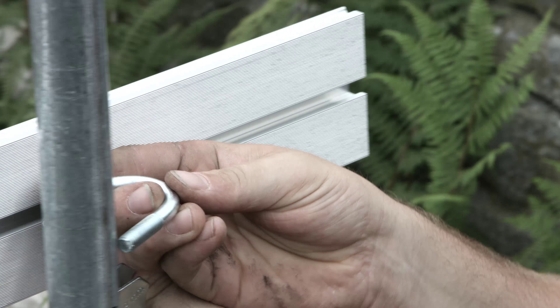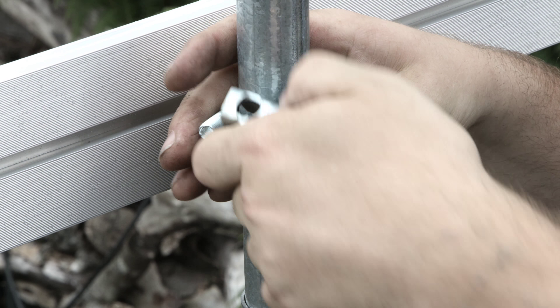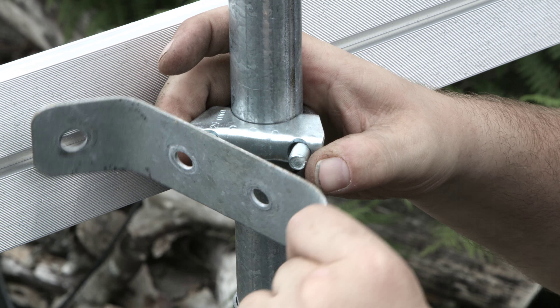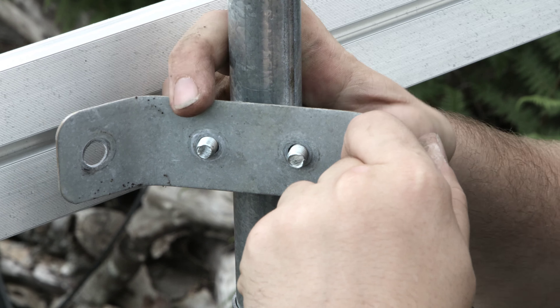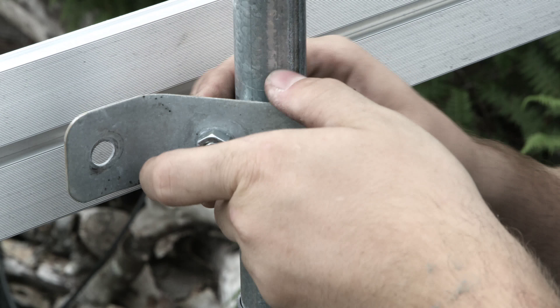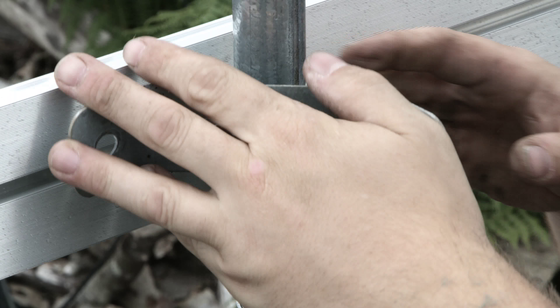When a side vent is being used, a spacer should be placed between the aluminium and the p-clip. Continue adding lengths of aluminium down the length of the tunnel until you reach the opposite end, making sure that you overhang each end by at least one inch.